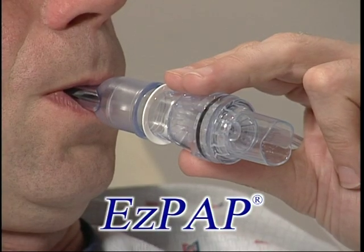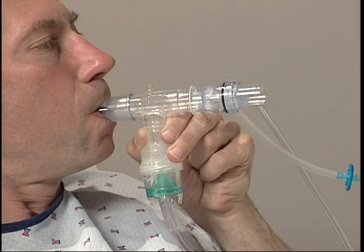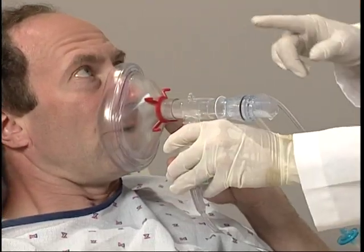Hello. In the next few minutes, you'll learn about DHD's EZ-PAP, whether you're considering it as part of your respiratory care program or because you've already instituted its use. EZ-PAP is a device indicated for use in lung expansion therapy and the treatment and prevention of atelectasis. EZ-PAP may be used with a nebulizer and is available in various mask sizes.